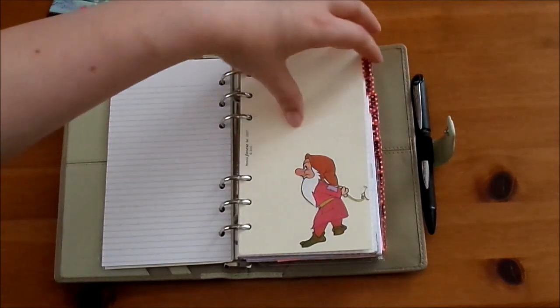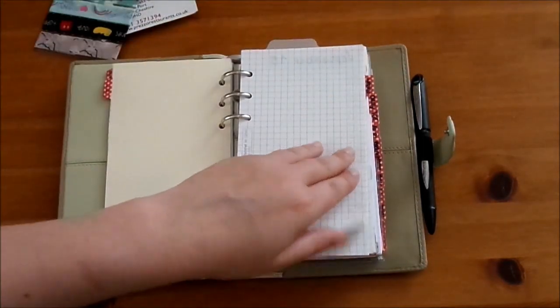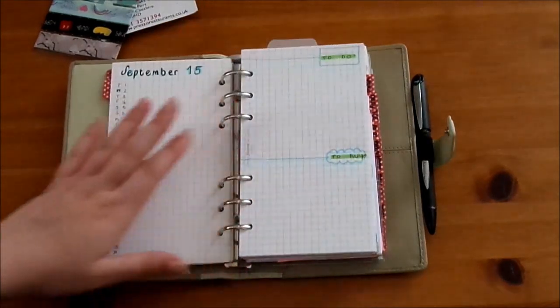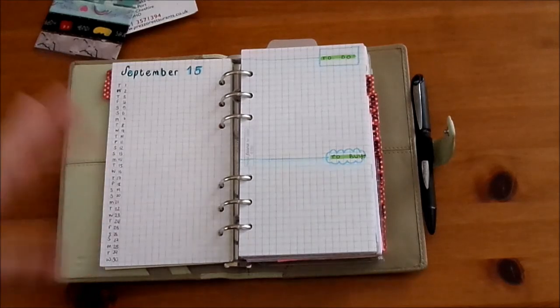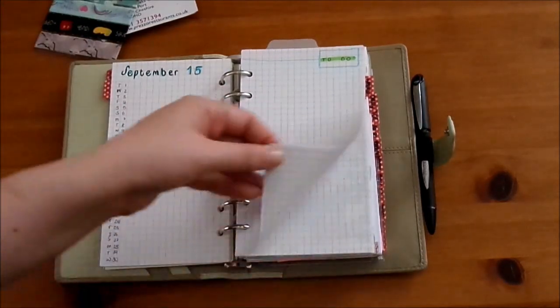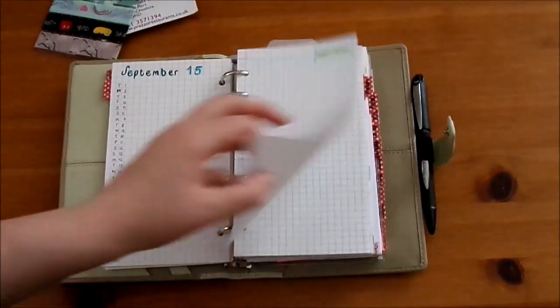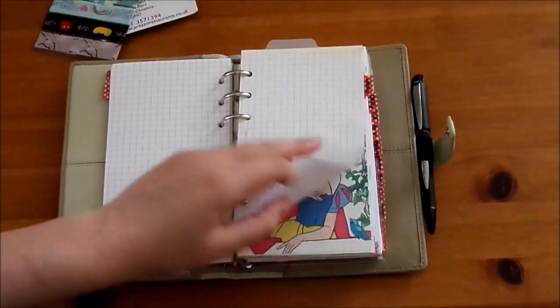The next section is monthly, and I haven't really used it much. I watched a video by Richard Dunaway and really liked the way she had her monthly setup done, so I immediately did it for September and then haven't touched it since. I've put enough square paper in to do it for the rest of the year, but we'll see if I actually get around to filling it in.